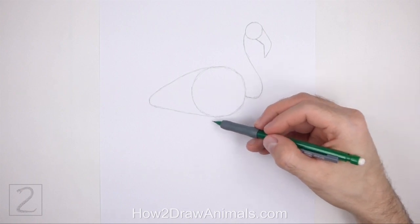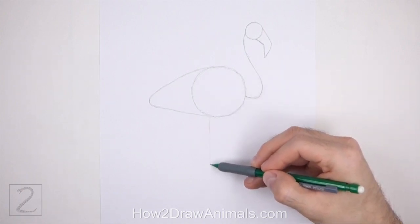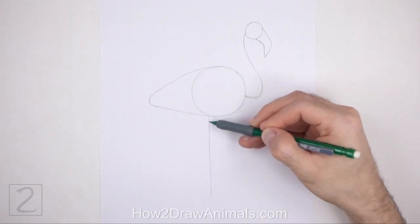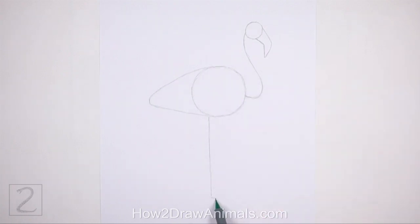Under the body, draw a long vertical line as a guide for the leg. At the bottom, bend the line to the right as a guide for the foot.